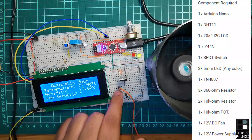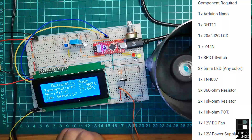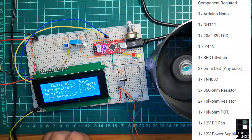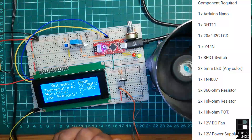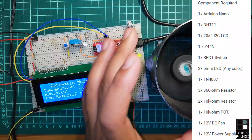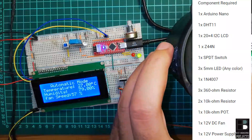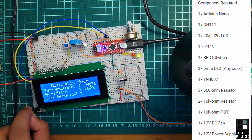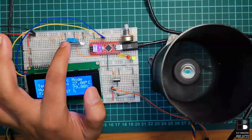Additional components include: three 5mm LEDs (any color), one 1N4007 rectifier diode, three 360 ohm resistors, two 10 kilohm resistors, and one 10 kilohm potentiometer. For controlling the fan — which is a 12-volt fan as you can see — we need one 12-volt power supply unit.